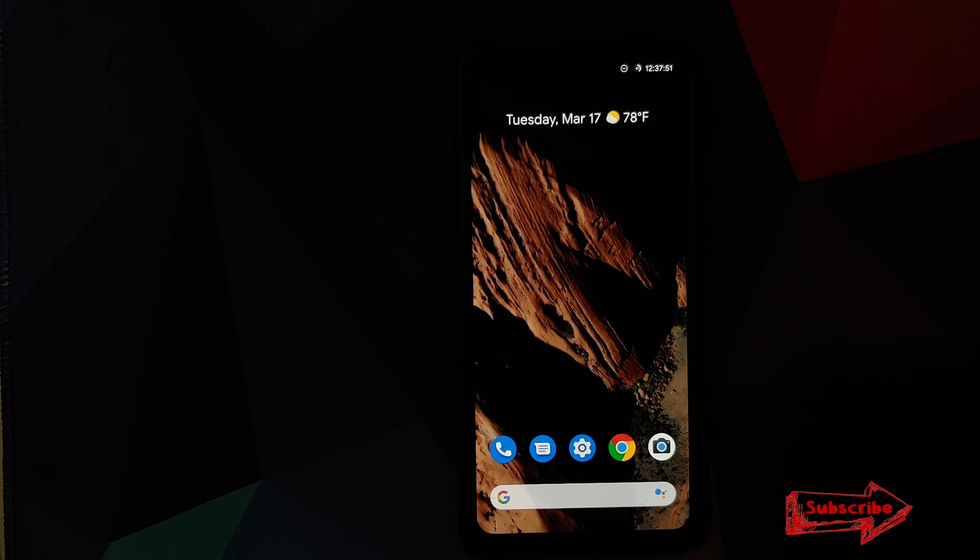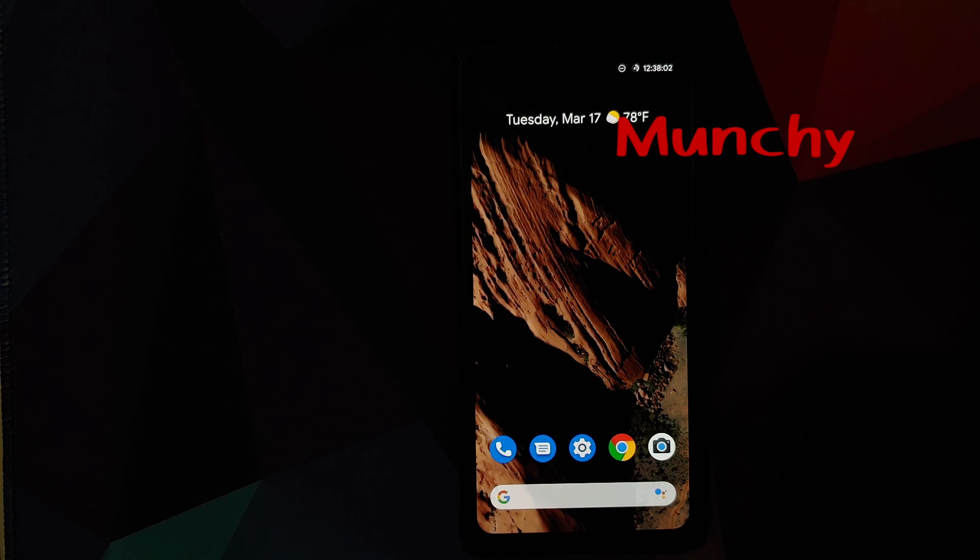For those who like GCam ports, there's one linked in the pinned comment that works fine on this build. That's our first look at Pixel Experience Plus Edition on the Redmi K20 Pro. Hope this video helped — likes, shares, and subscribes are appreciated, feedback and comments are welcome!